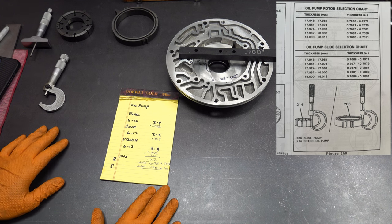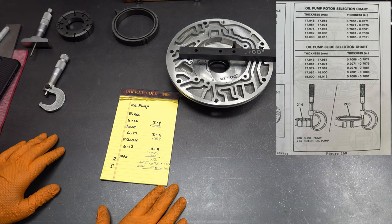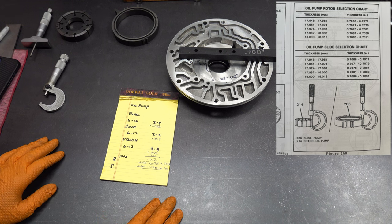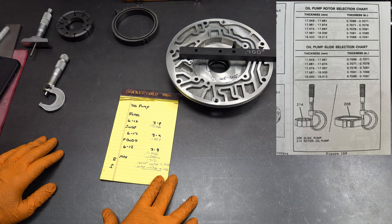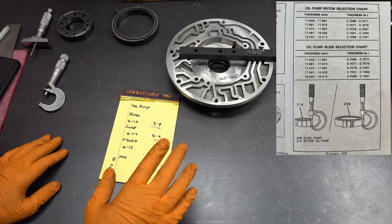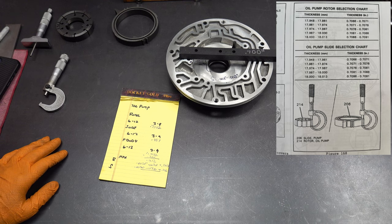That is measuring pump clearances using both feeler gauges as well as micrometers. Hope this was informative for you. If you have any questions or comments, go ahead and leave them below. Otherwise, thank you so much for watching. If you want to continue on with the build, go to the next section where we put the pump assembly, drums, accumulator, and servo together — ultimately getting everything ready to go into the barrel of the case.